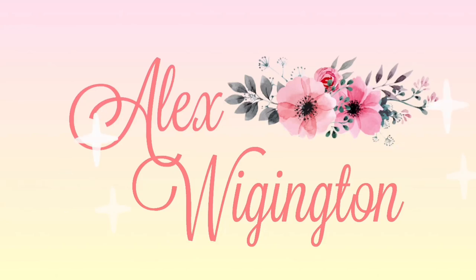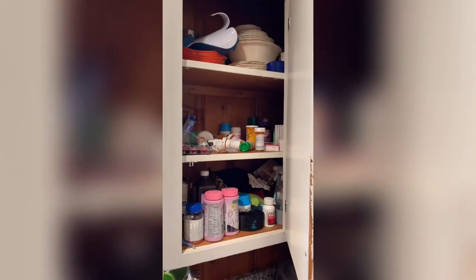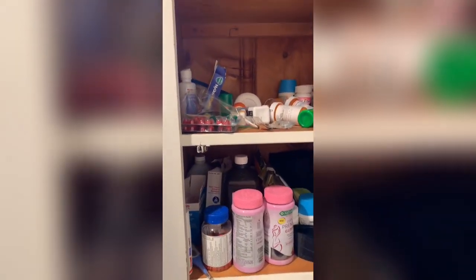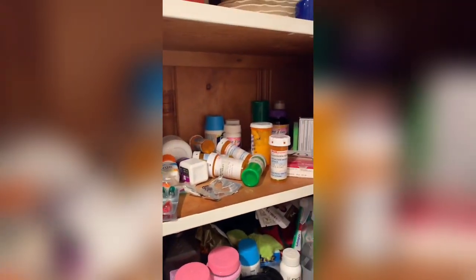Hey guys, welcome back to my channel. If you're new here, my name is Alex and today's video is going to be my medicine cabinet organization. Before we hop into it, here's just a quick overview of what it looks like before.